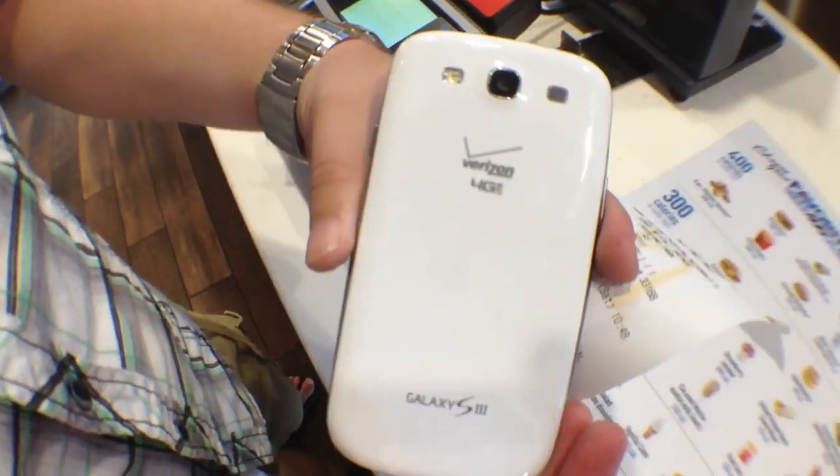And so there you have it — we have Google Wallet running on the Verizon Galaxy S3.